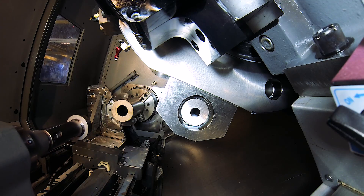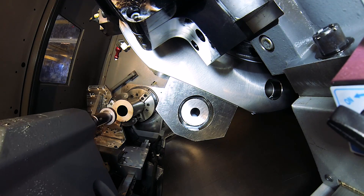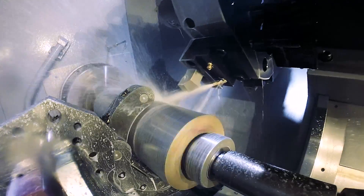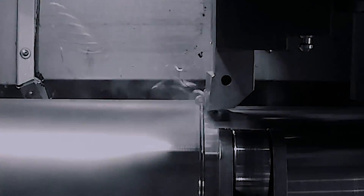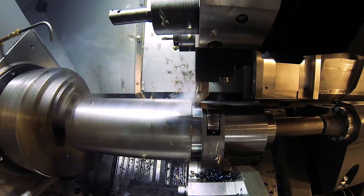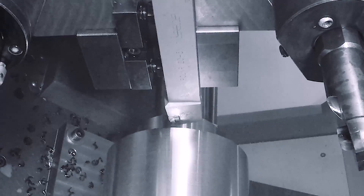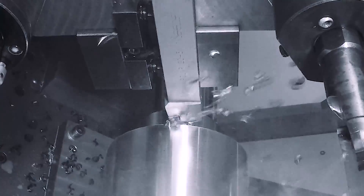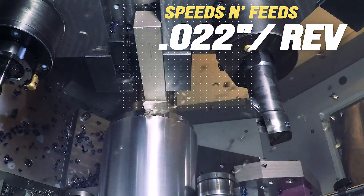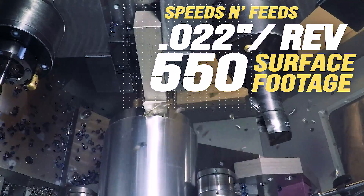The tailstock comes in to support the shaft while we cut a surface for the steady rest to roll on. We normally use coolant on every tool used on this part, but we thought we'd show the first roughing operation dry. We do some pretty stout cuts — here we're cutting at a feed of 22 thousandths per rev at a surface footage of 550.